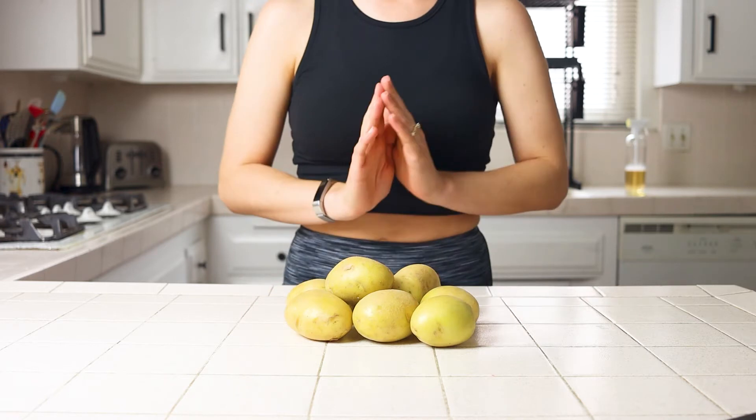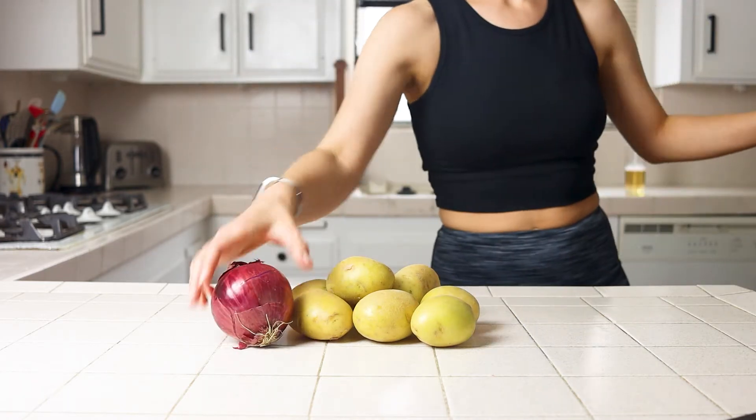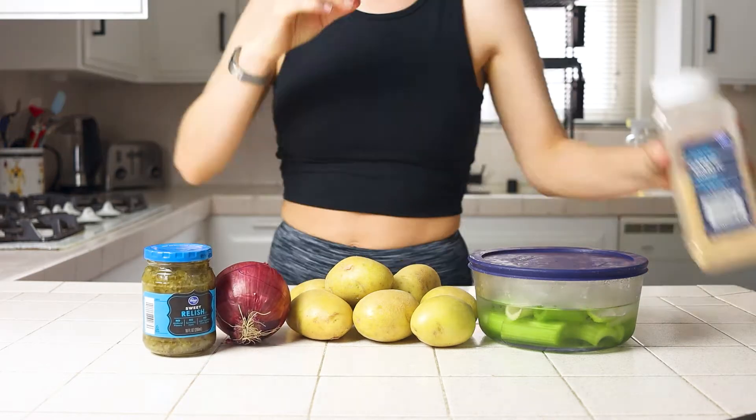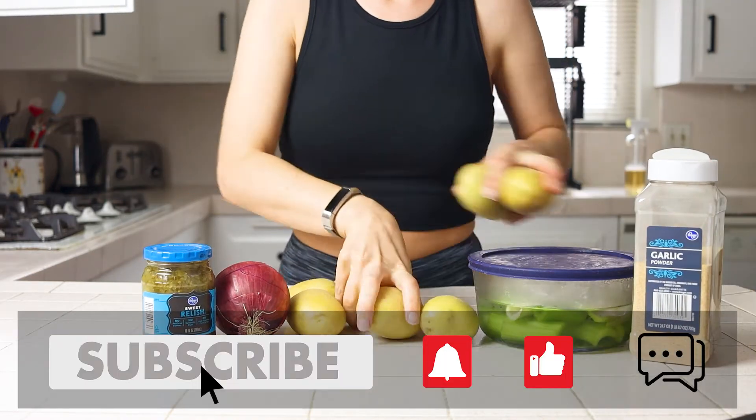I'm on a summer recipe kick and if you saw my video from last week we made pasta salad. This week we're using a similar potato-based sauce in place of mayo to make the other well-known summer side dish.